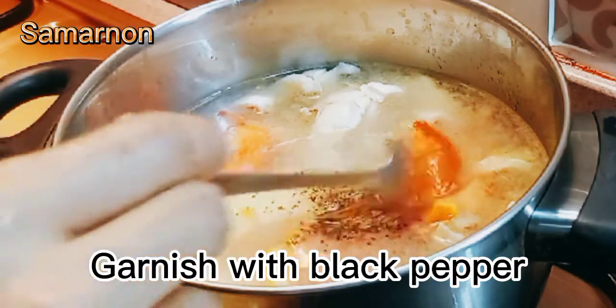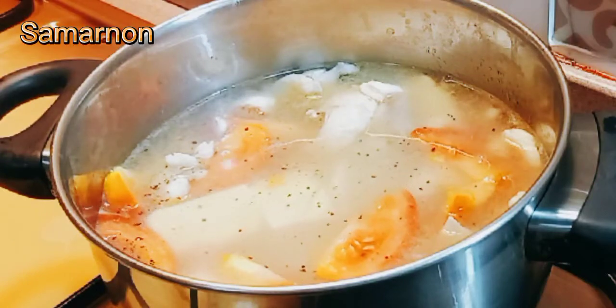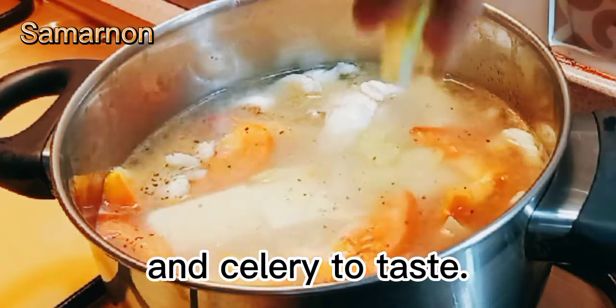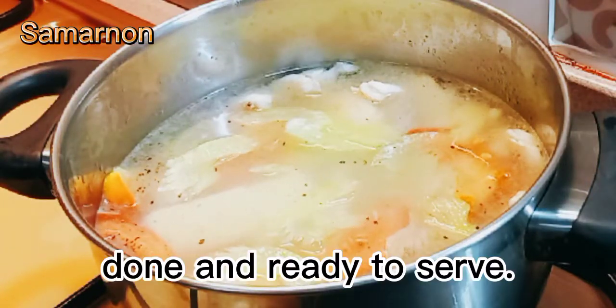Garnish with black pepper and celery to taste. Done and ready to serve.